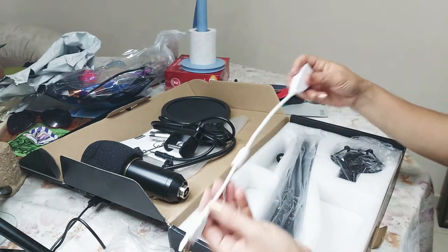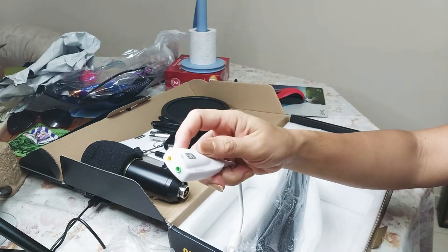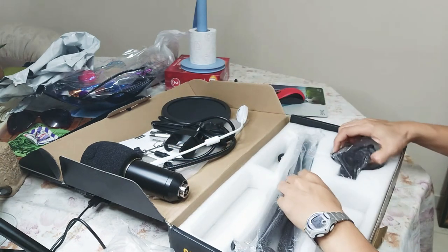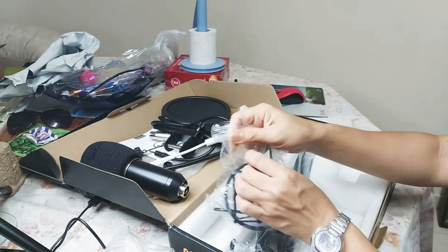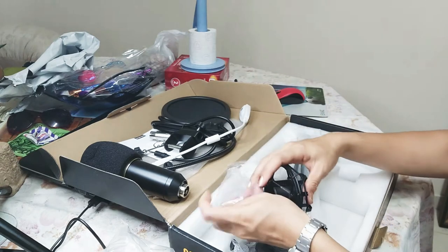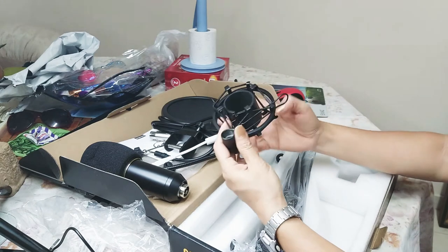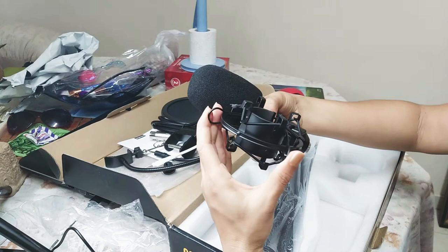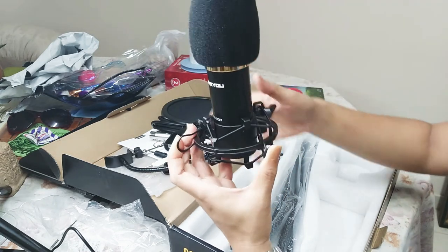So we insert the microphone. There is also a sound card — it has two holes, a green and a yellow, for the headset and the microphone to attach to the laptop. And this is the shock mount — this is the holder of the microphone.